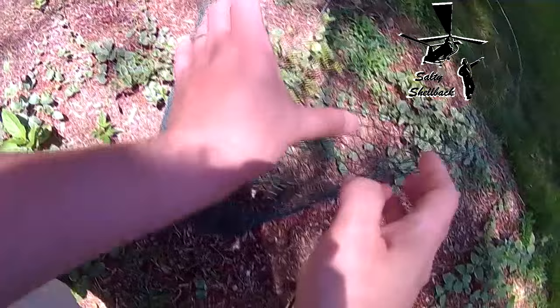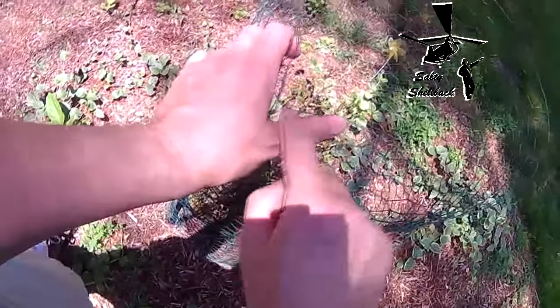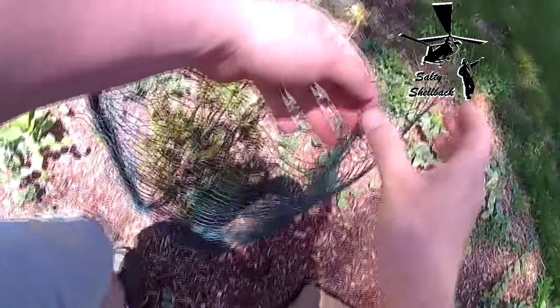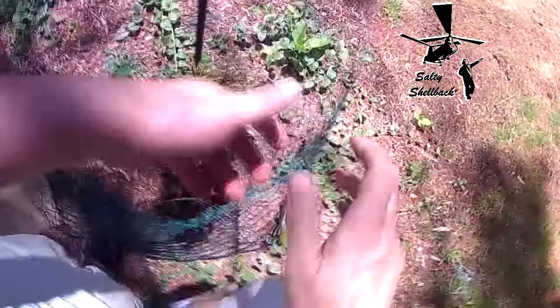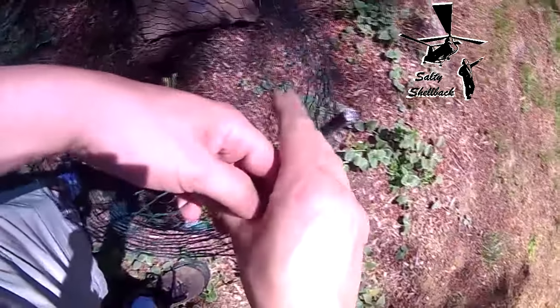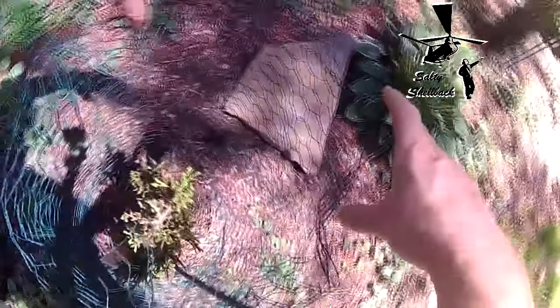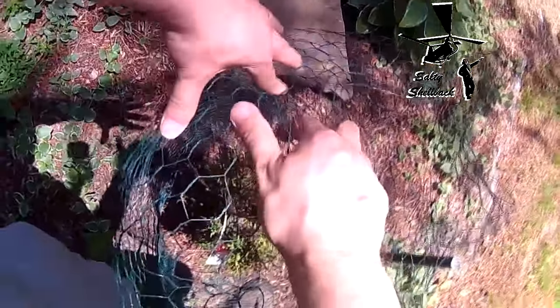I just squeeze about every hand-width or so, right where it bends, put my thumb there and squeeze again — just keep going all the way around. Once you've got the general shape, come in and squeeze it all the way around until it forms a kind of dome or star-shaped dome.